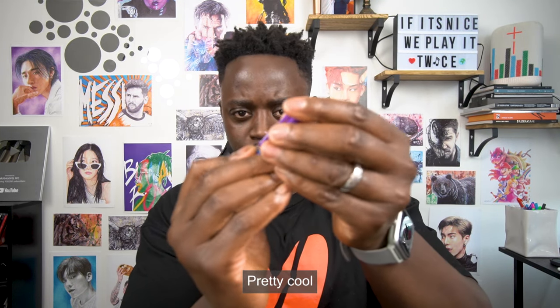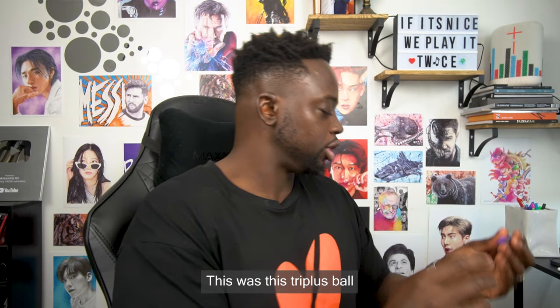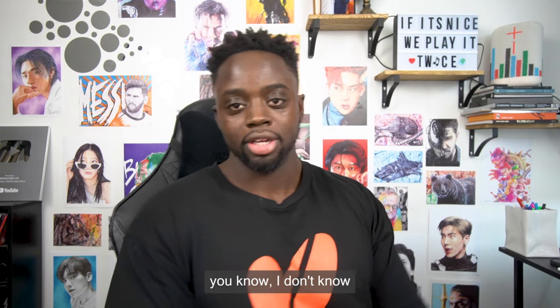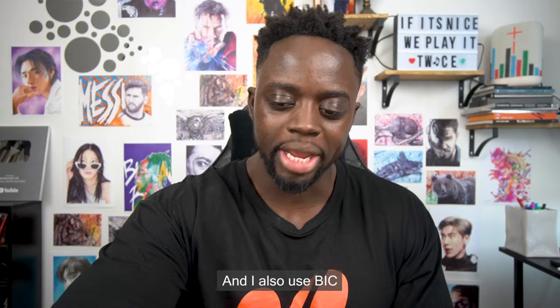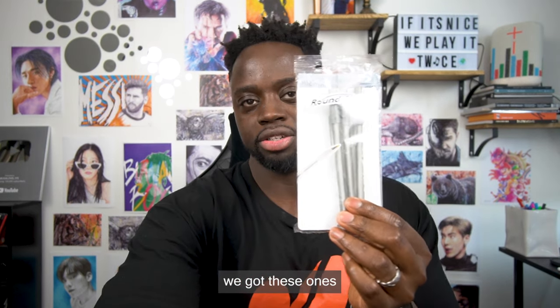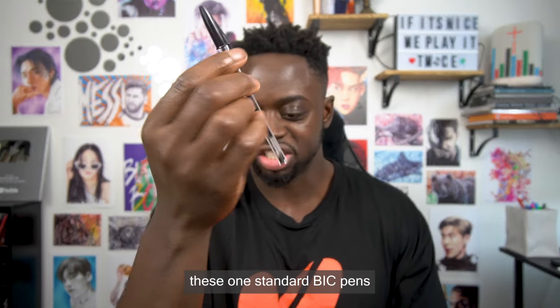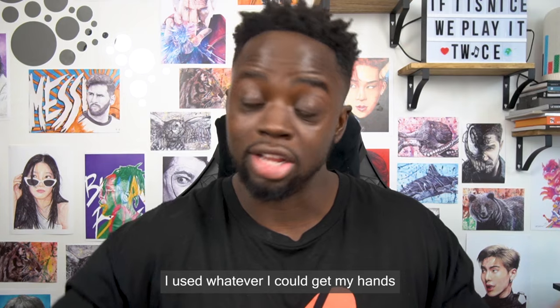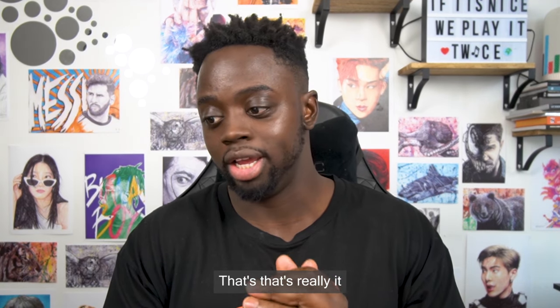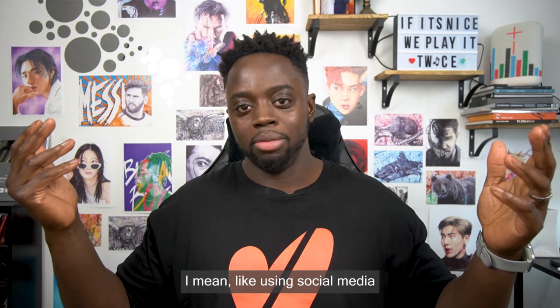Let me show you some of the ones I use. These are pretty solid — this is the Tripless Ball XB, which has a thicker nib. I also use a Bic — we've got these ones, pretty cool, and then the standard Bic pens as well. When I started I used whatever I could get my hands on — that's really it.